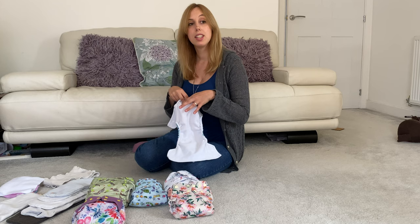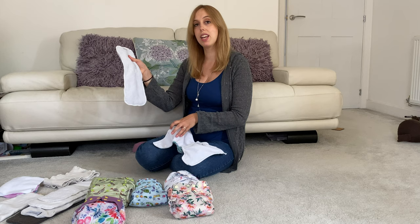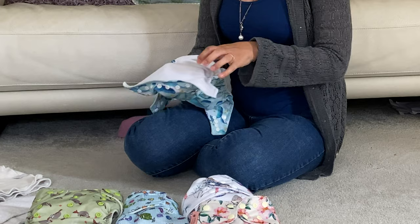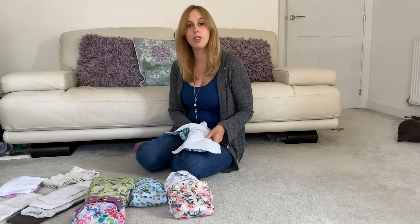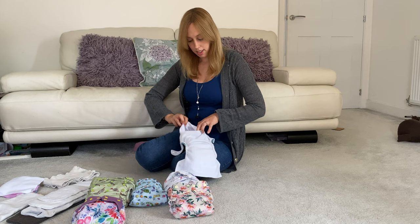So I thought we'd have a think about inserts as well. I'll show you an example of how an insert might go into a nappy. I'll show you this Alva insert here — we've just put it in. We have to make sure that it's flat inside, because if it's not straight inside the nappy then sometimes that can compromise the absorbency. You just put it inside, and then when you put the nappy on baby it's going to have some absorbency.